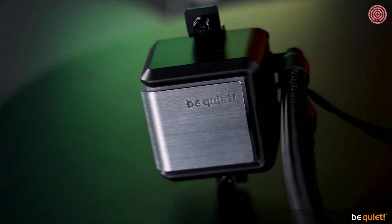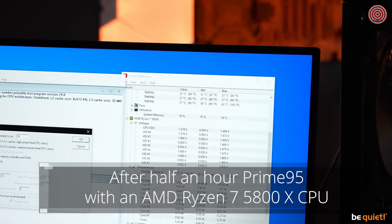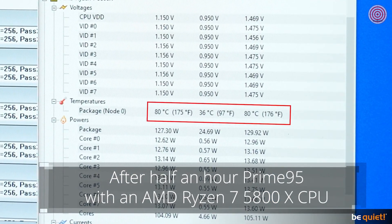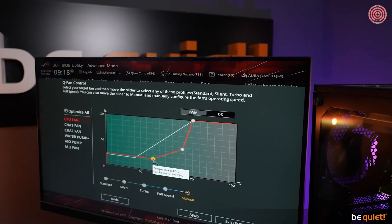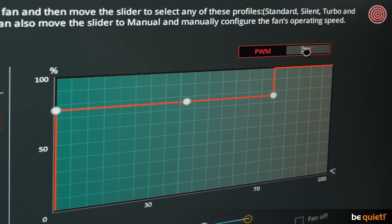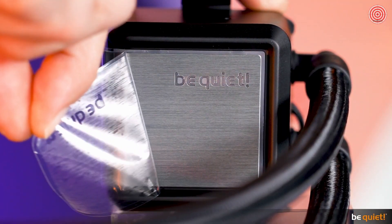The pump, which is located in the cooling unit, is also one of the strongest models on the market and offers massive performance even for those who want to tickle the last degree Celsius out of the system. Just like you can adjust the PWM fans, silent enthusiasts can regulate the pump down to 9V and thusly make everything very, very quiet.